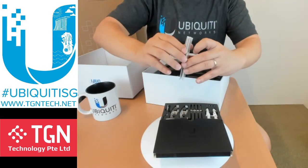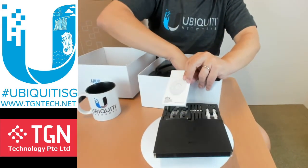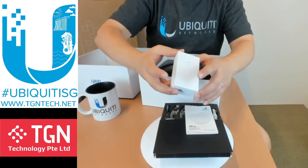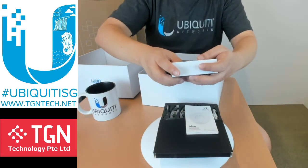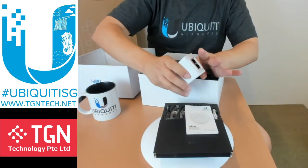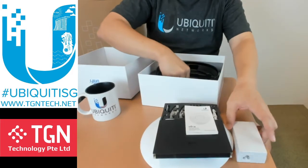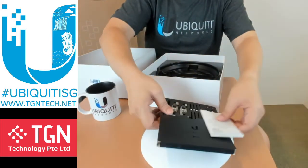You have the quick start guide which goes through all the usual information, and it also provides you with a PoE injector. The injector is able to do 802.3bt, so it's very powerful — close to 60 watts. If you're using a PoE switch, be sure that your switch accepts 802.3bt.